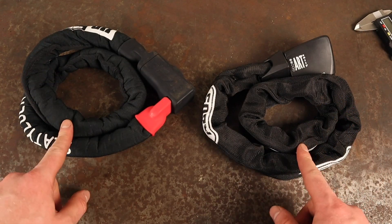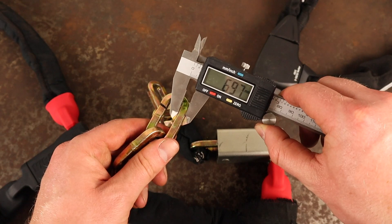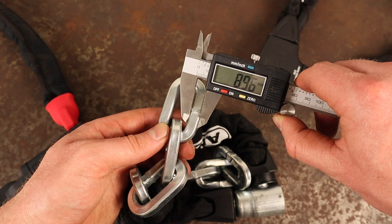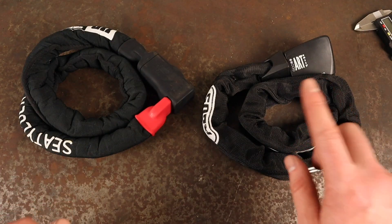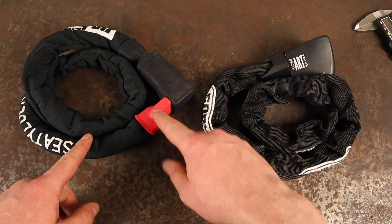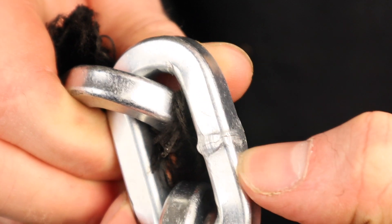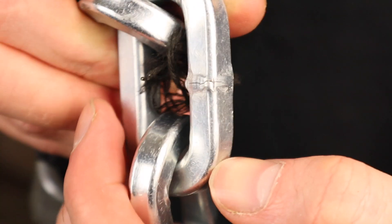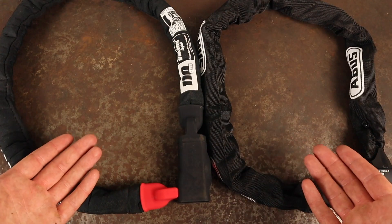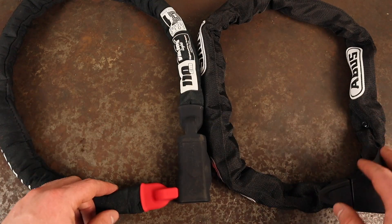The main reason for the difference in weight between these two locks is that the Viking Silver's links are 6.95 millimeters thick whereas the Abus 8900's measure in at 8.95 — so two millimeters thicker. This is very impressive when you consider the Viking Silver links didn't crack or damage during hammer testing like the 8900's, when you bear in mind that they're two millimeters thinner.